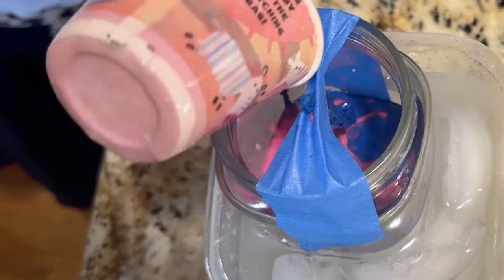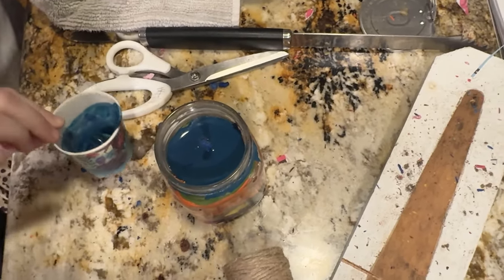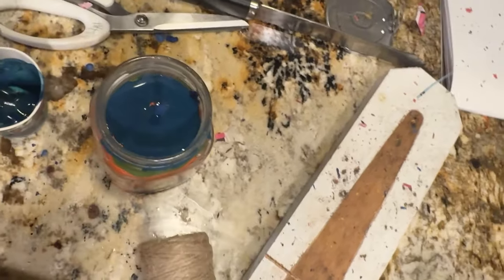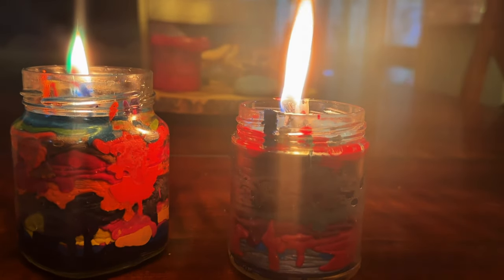Pour your melted wax in one layer at a time and let each layer set up a bit before you pour the next one. Fill your home with a delicious scent of Crayola.